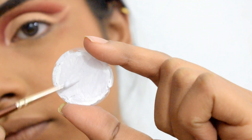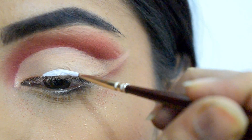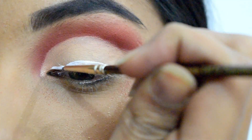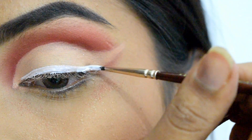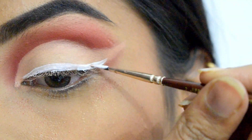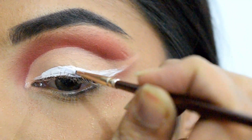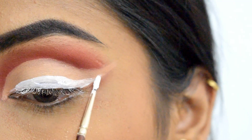Next I'm using white watercolor from Snazzery to draw a thick winged eyeliner, using a zero number brush. Try to make it as thick as possible because this will serve as a base for the candy cane pattern. I'm also layering it to make it look as bright as possible, and drawing it parallel to the cut crease so it looks more appealing.